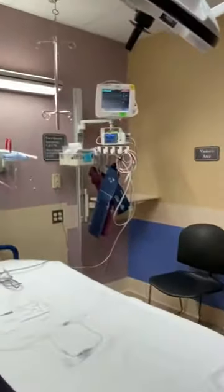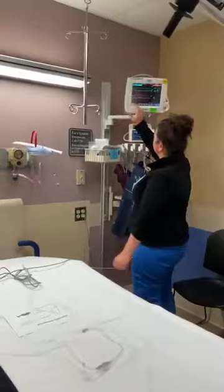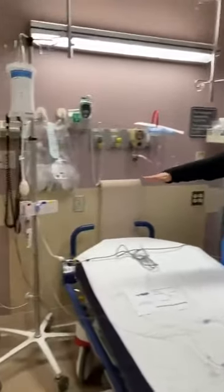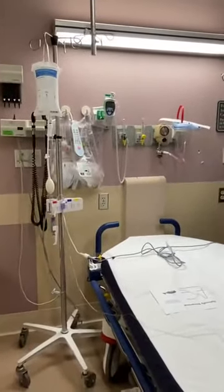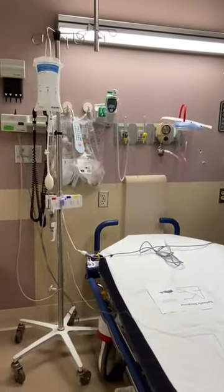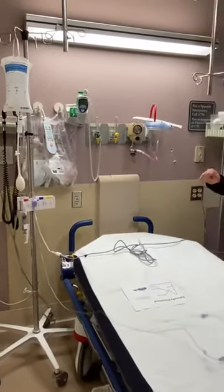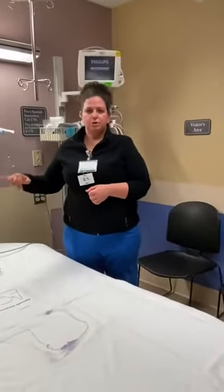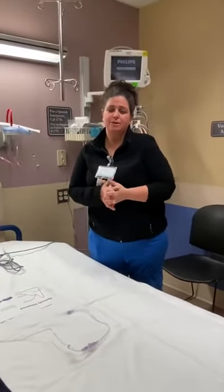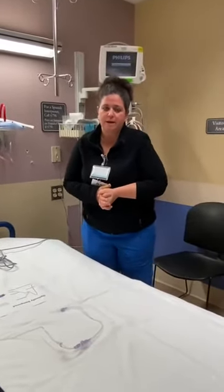A couple of things to review: when setting up the art line, the transducer needs to be at the patient's heart level. Any time you move the patient — whether you're doing something in the bed or moving them from one surface to another — you need to make sure you're re-zeroing your art line. Thank you for watching; if you have any questions, please reach out.